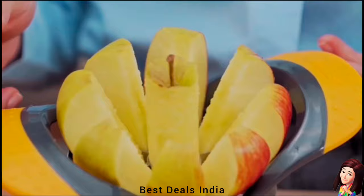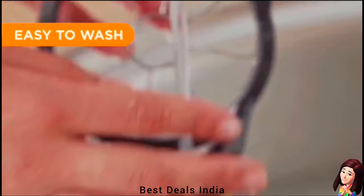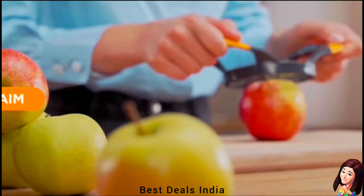9. Fruit Cutter Divider: Soft and wide handles absorb pressure; raised handles keep hands safe. Product link is given in the ninth link.